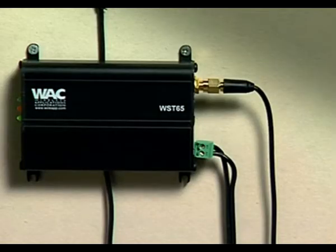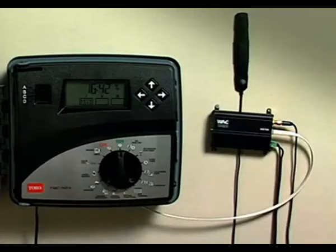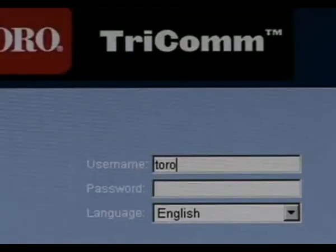Here's how it works. Once you connect your GPRS smart modem to a TMC424 modular controller, all you need to activate Tricom is a password to log on to ToroTricom.com.